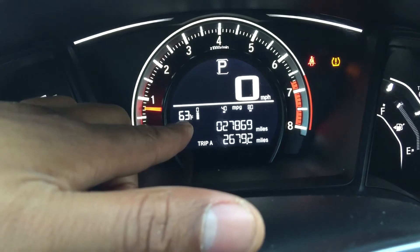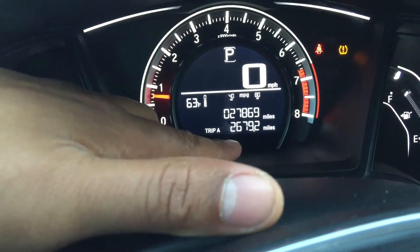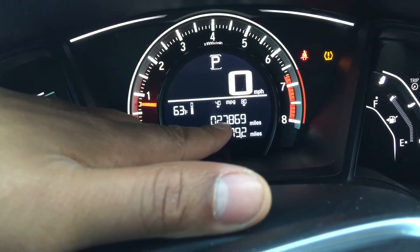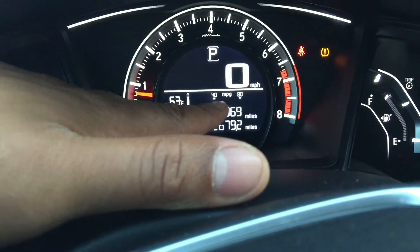If you look right here, that is the temperature — the current temperature outside. It's 63 degrees. If you look at the bottom, that's a tripometer — that's how far you've gone since you reset the tripometer. Up there is the odometer, which shows how far the car has traveled since it came off the lot.